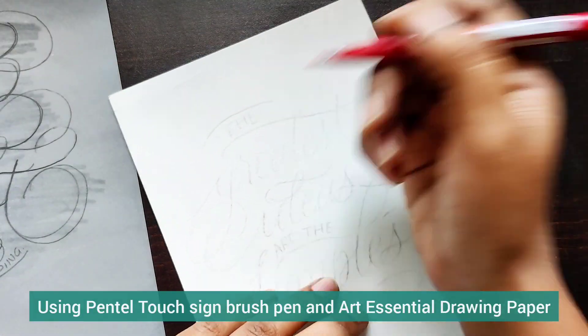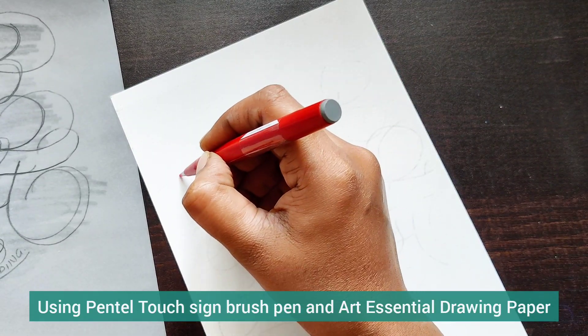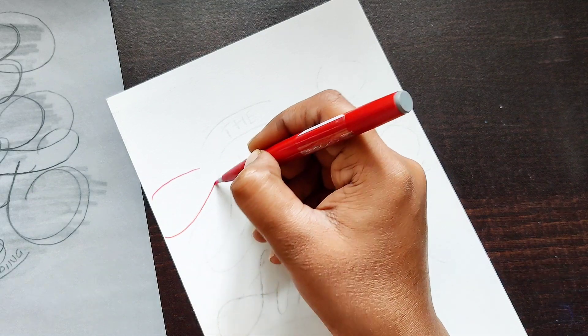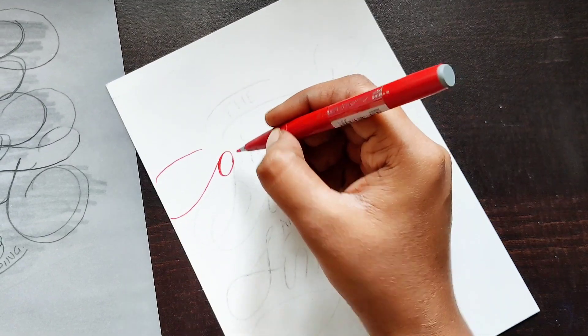I'll be writing with a brush pen. I know it's a long process, but that's how I like to do it so we don't make any mistakes in the final artwork. Working with tracing paper is the best approach when making a layout and guide sheet.